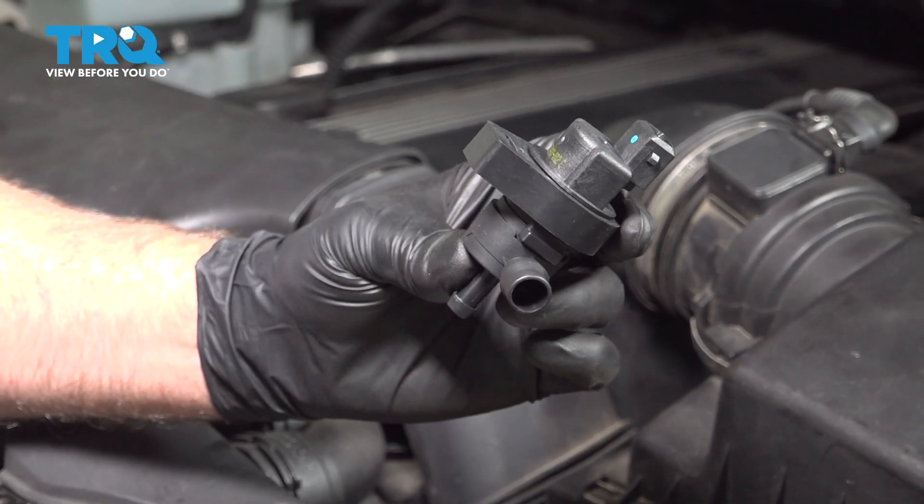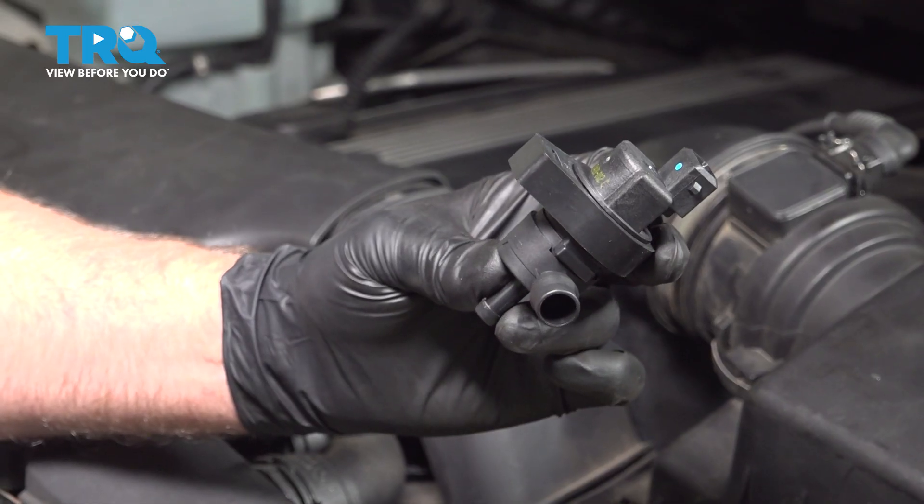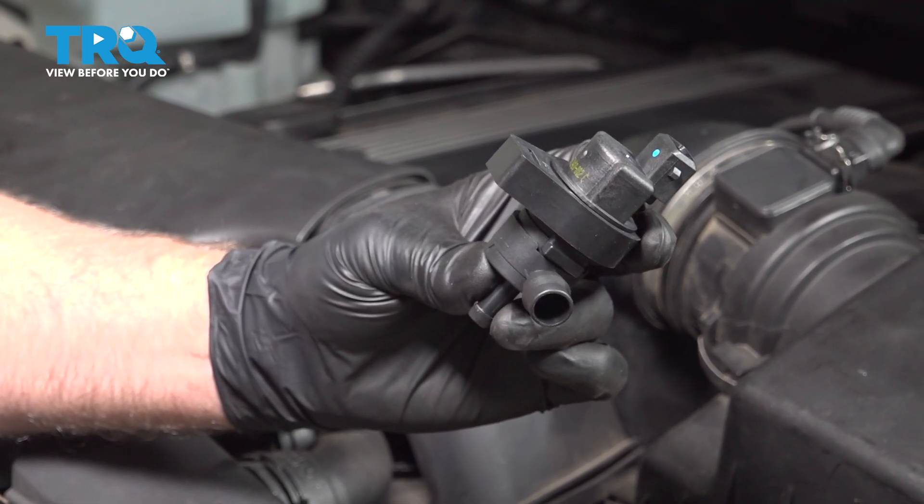In this video, I'm going to show you how to replace the vapor canister purge solenoid valve on this BMW X5. It's going to be located underneath the intake. Let's get into it.